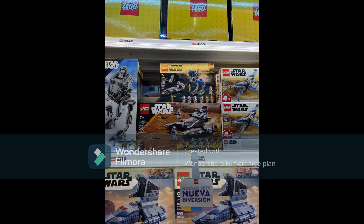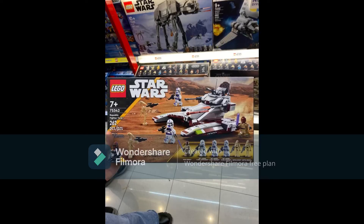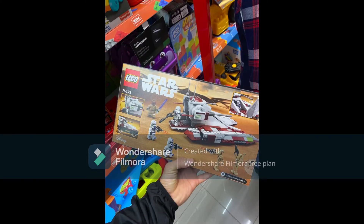Hello everyone, this is Bricks4U, and here we have some new pictures of the Republic Fighter Tank 75342 with 362 pieces. The box is definitely interesting because it kind of looks like Geonosis, since this is a Legends set, kind of like almost every other Legends Clone Wars set where they just give it a background like that.